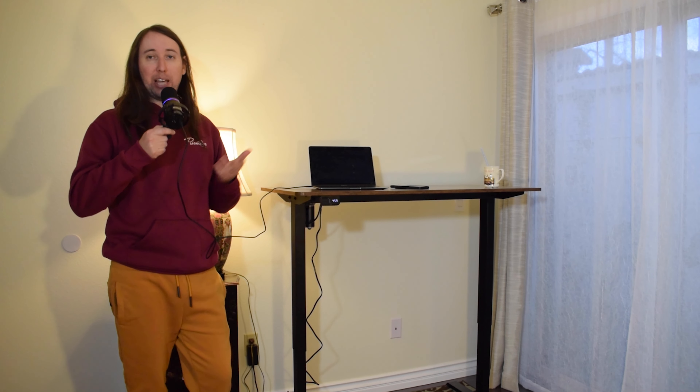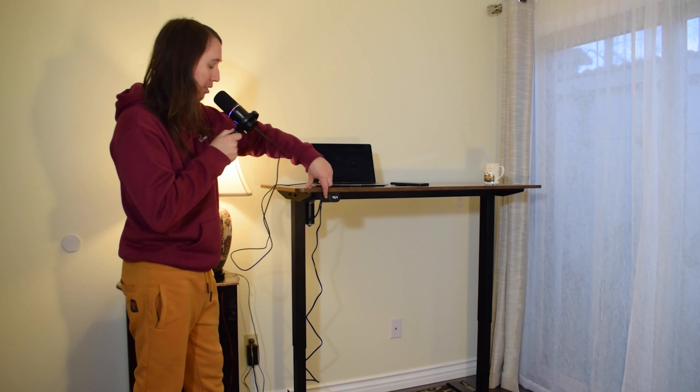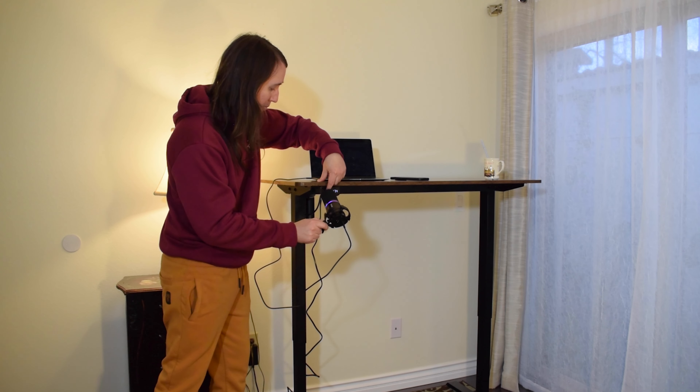One more thing I want to mention: when you push the buttons, either the up or down button, just push them lightly until you hear the button click once. If you push the button too hard and you hear it click twice, the desk won't actually move. I noticed this when I first set it up — I was pushing the buttons too hard and the desk wasn't moving and I thought something was wrong with it, but then I realized I was pressing too hard. Just press lightly, hear it click once, and the desk will move no problem.